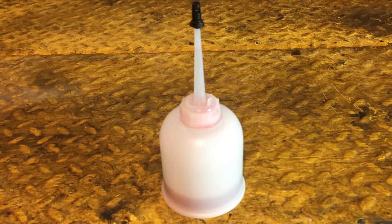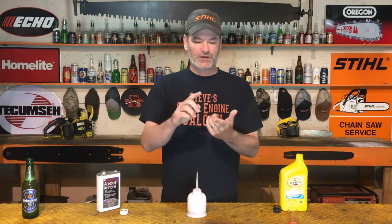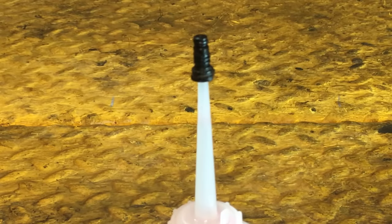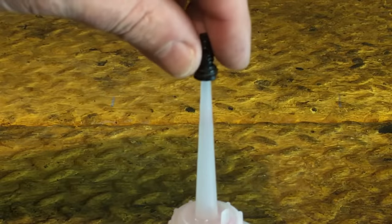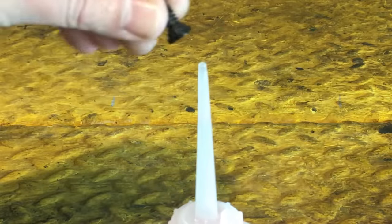A couple of notes on the container you're using. I know a lot of you are going to say that acetone eats right through plastic — you're absolutely right, it does eat through a lot of different plastics. This one I just lucked out on, it's a little oil can and I've had no problem with it. But if you guys are going out to buy a container for this, pick a glass one or a metal one and you'll be just fine.